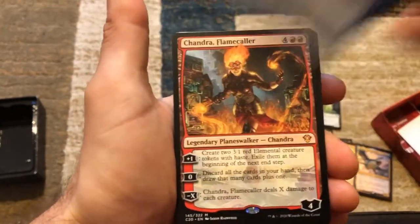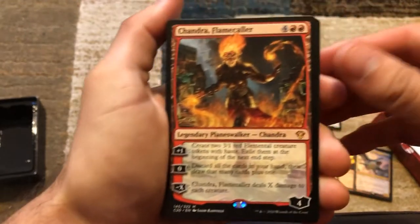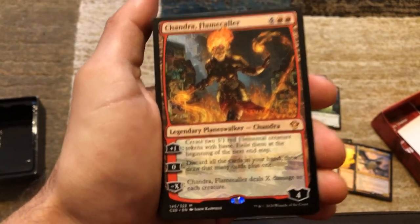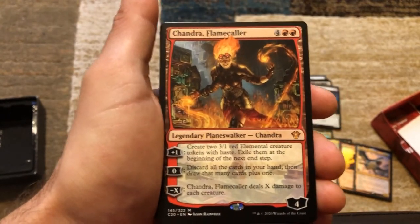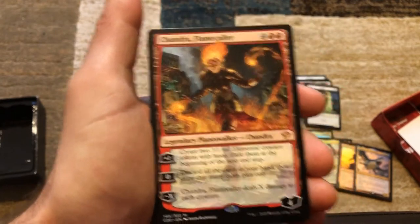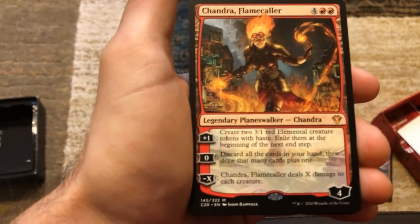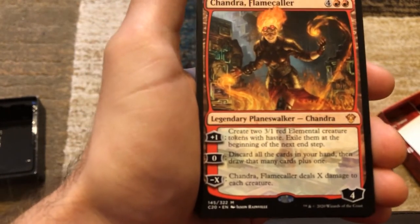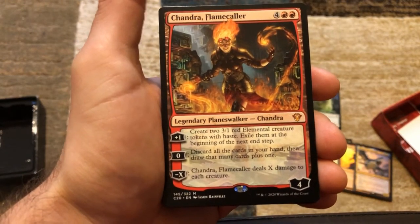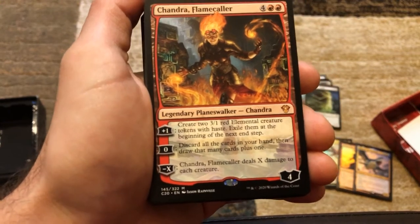Oh my god, I didn't even know Chandra was hiding in this deck! We've got Chandra, Flame's Fury — six mana, four loyalty. Plus one: create two 3/1 red elemental creature tokens with haste and exile them at the beginning of the next end step. But every turn you're creating two 3/1s with haste — so you can attack immediately, that's an automatic six damage going towards someone. They either have to throw creatures in front of it or take the six damage.